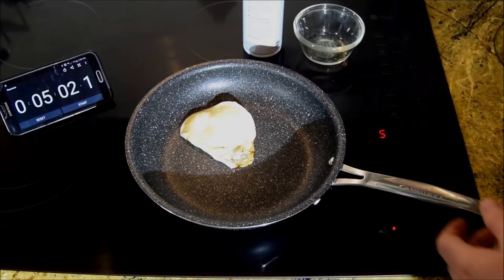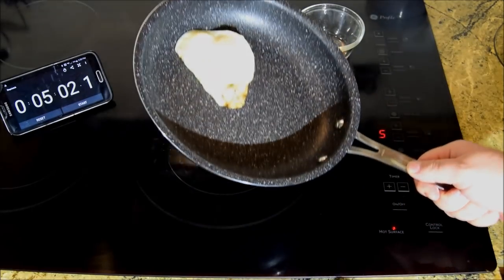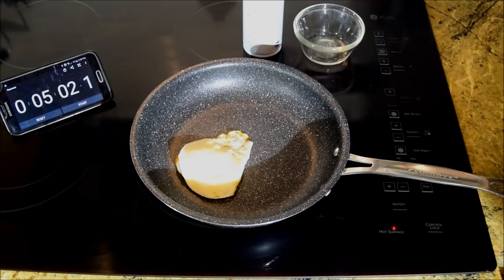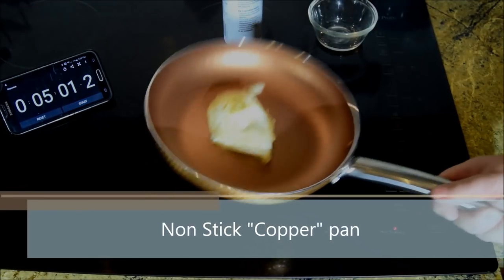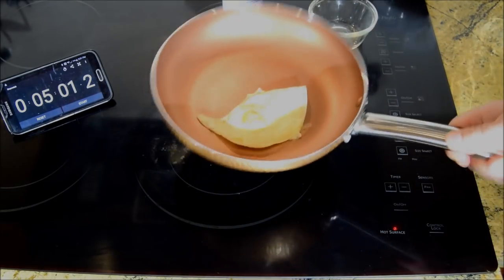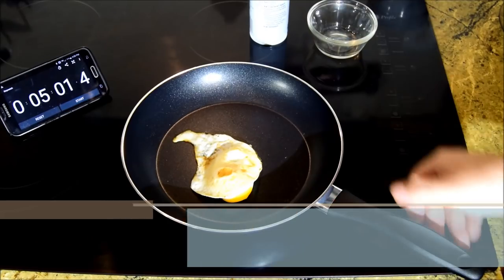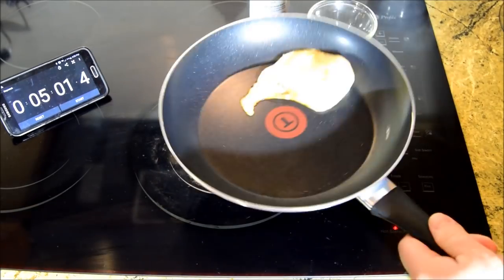That performed rather well. The egg kept a nice shape. I overcooked it, hoping it would stick, or at least give it a chance to stick, but it certainly has not. As expected, it performed very well in cooking an egg.